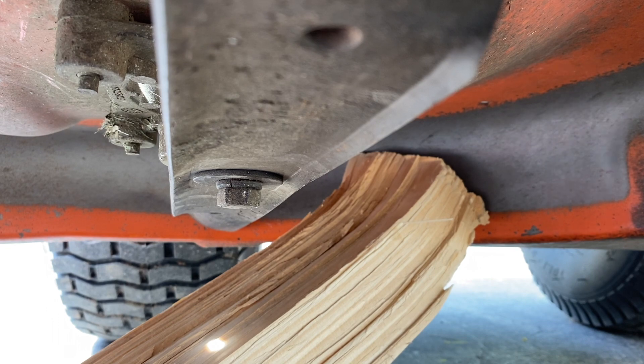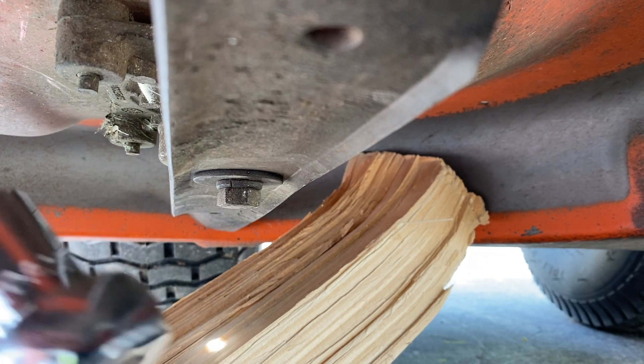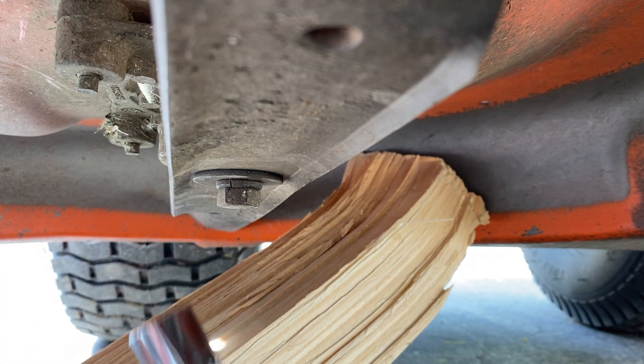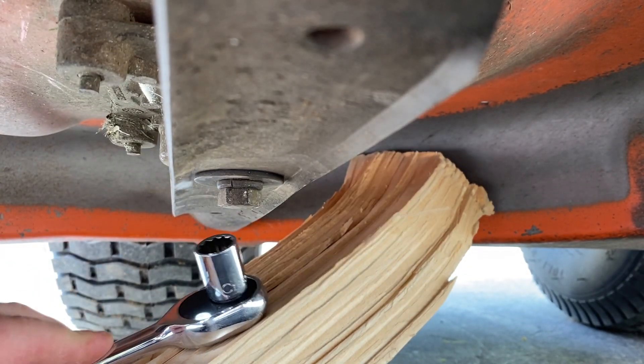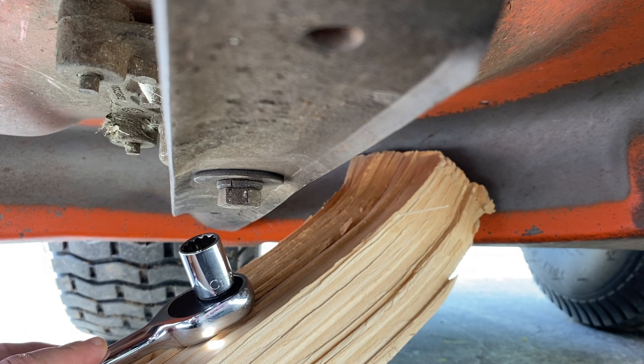So to take these blades off, I've got a socket wrench. It's a 5/8 socket right on there. Put a block of wood on here as kind of leverage and just unscrew it.